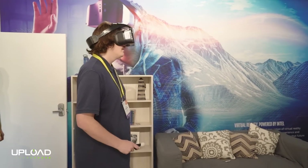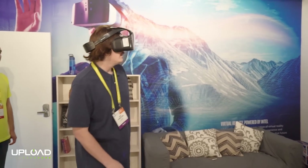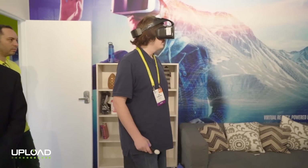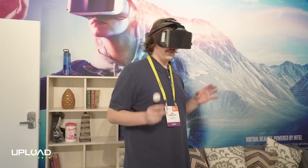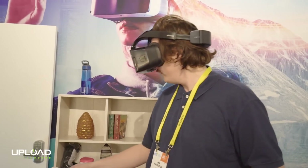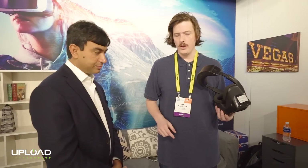Overall it's quite heavy, but they say it'll be lighter when it's finished for the consumer unit. Weight is evenly distributed — it's not too heavy on my nose. The whole front of the unit has the processor and the screen, so there's a lot of heat up there. The processing power is basically like a Surface Book inside the front of that unit.